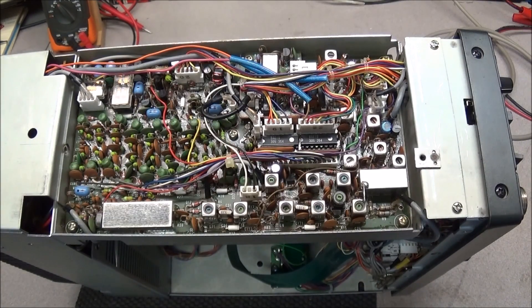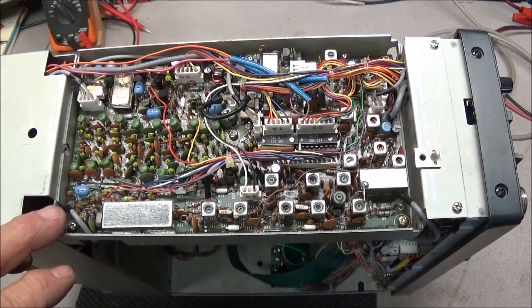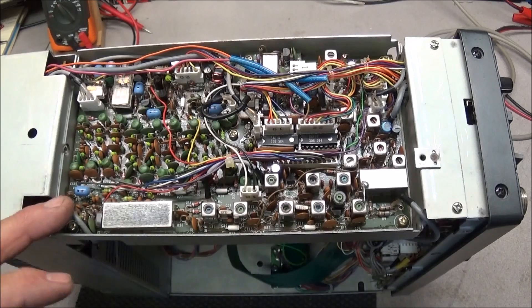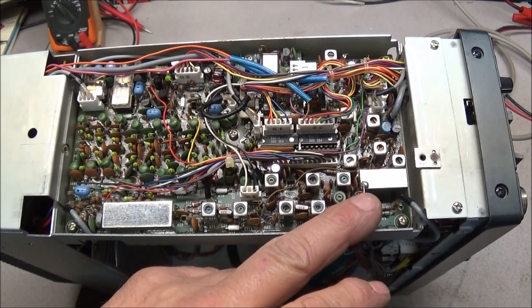Over on the left-hand side of the unit you'll find your marker unit, your first mixer input, your band pass filters, and your second local oscillator input.